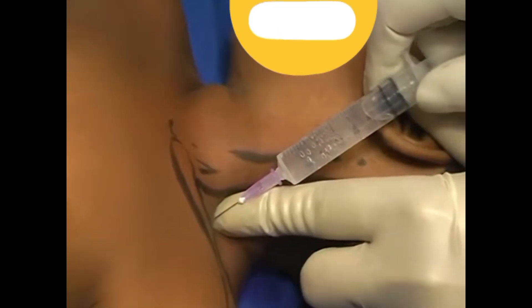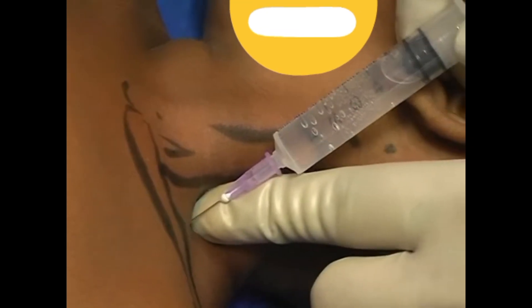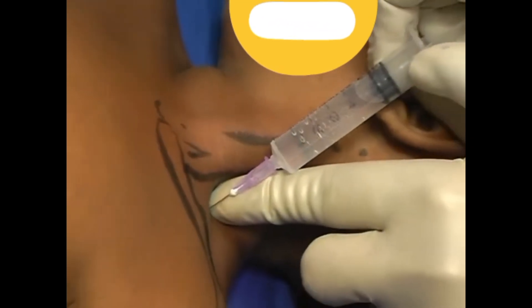And start injecting in the groove. Aspirate and inject. Aspirate and inject.